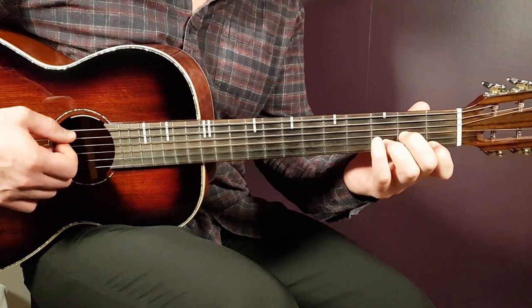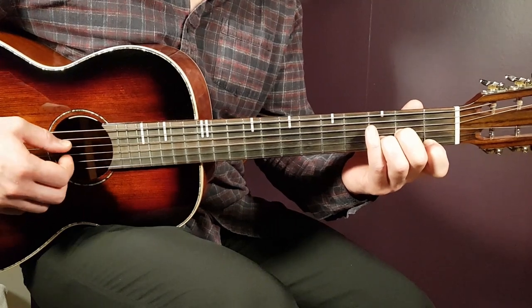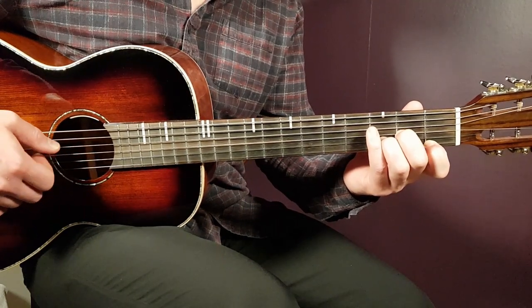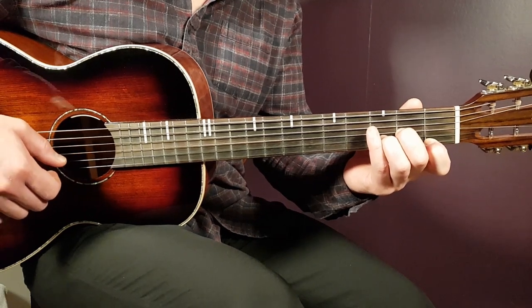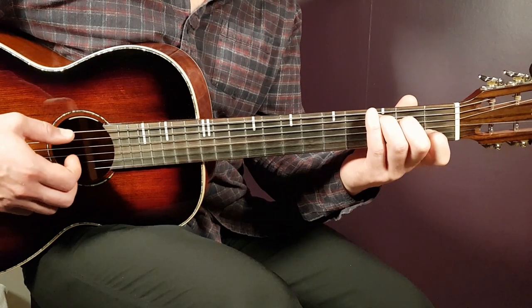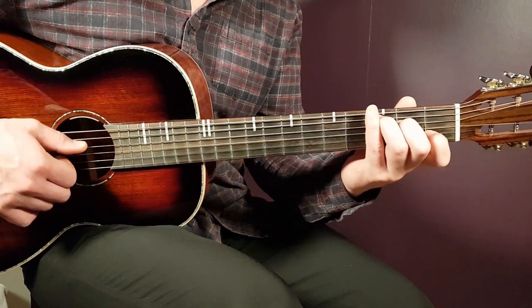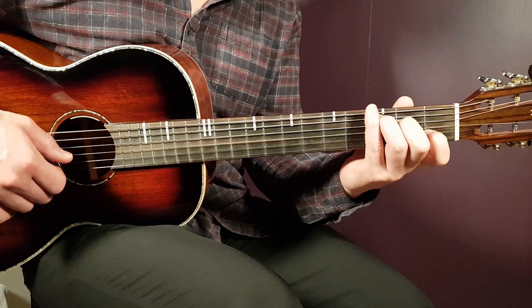We need to go through the chords first. The first one is D minor: open D, second fret G, third fret B, and first fret E. Next we have C: third fret on A, second fret on D, open G, first fret B, and open E.